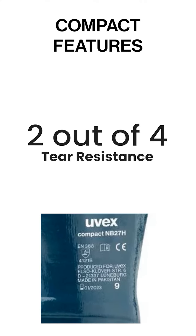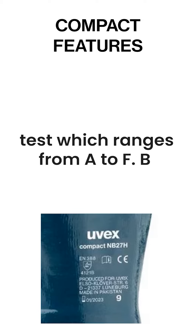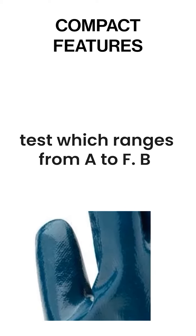2 out of 4 for tear resistant. The B stands for a second cut rating test which ranges from A to F. B is the second lowest cut rating.